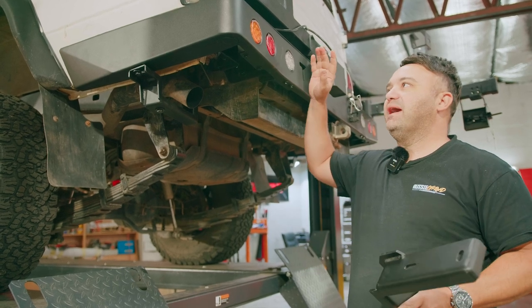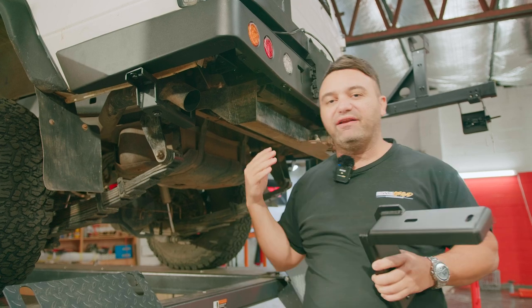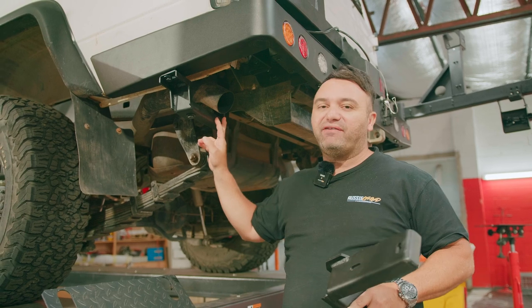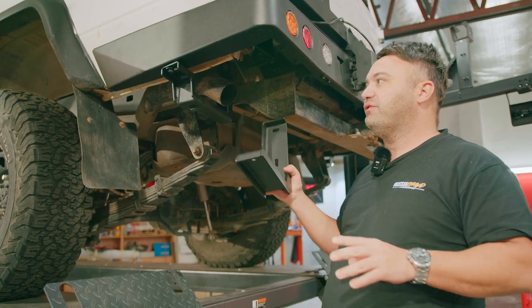G'day guys. When you're fitting up the Rock Armour rear bar on a 75 series troop carrier, a 78 series troop carrier, or even a 76 series wagon, right here on the passenger side of the vehicle, you're going to come across these two brackets.